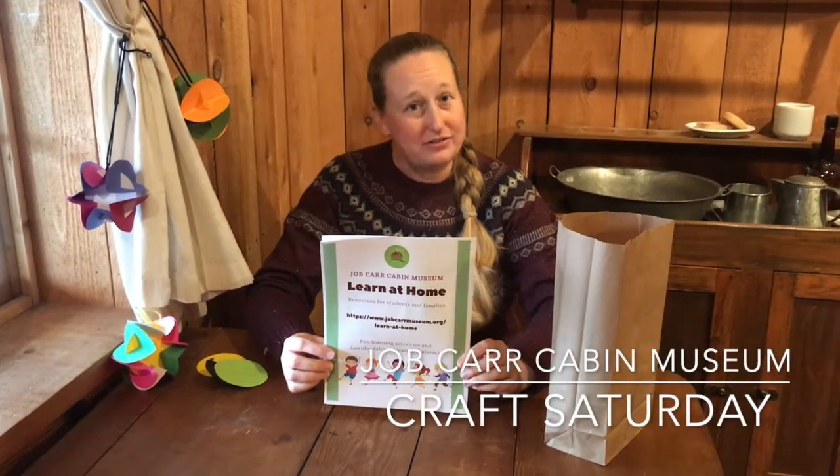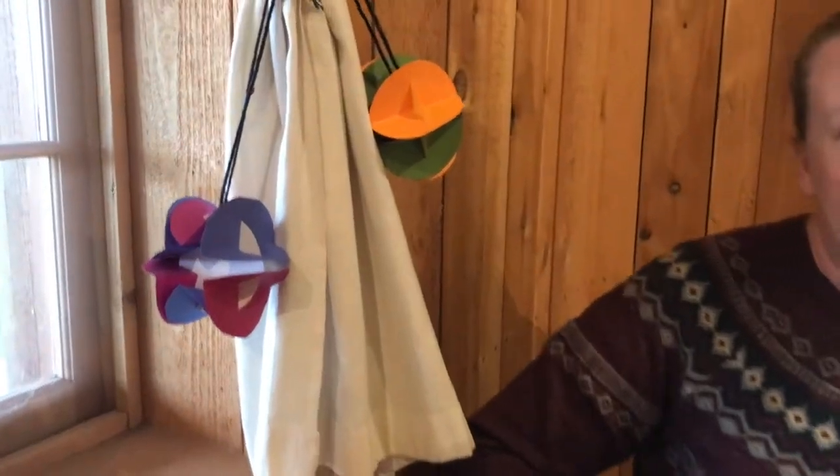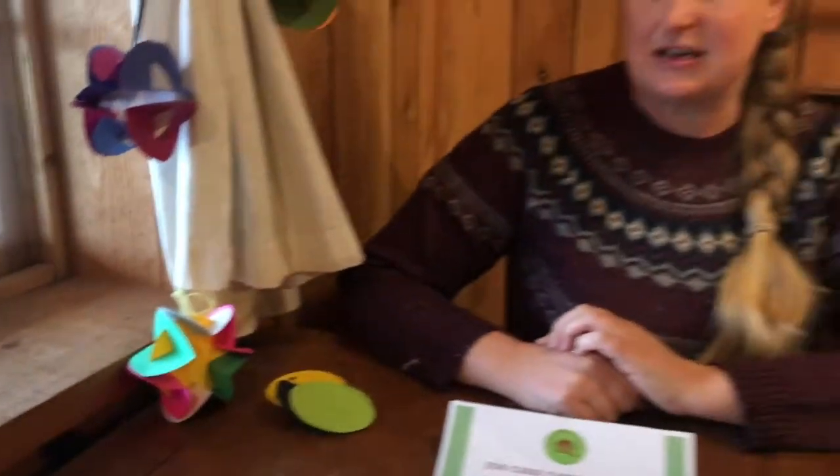Hello and welcome to another round of Craft Saturday with Job Carr Cabin Museum. We have a very special holiday edition today and we're making these paper star ornaments. When you come to the museum to pick up your craft kit on Saturday, be sure you're wearing a mask and using your social distancing etiquette. Everything you need for this craft is in the kit that you'll get to take home. So let's get started.